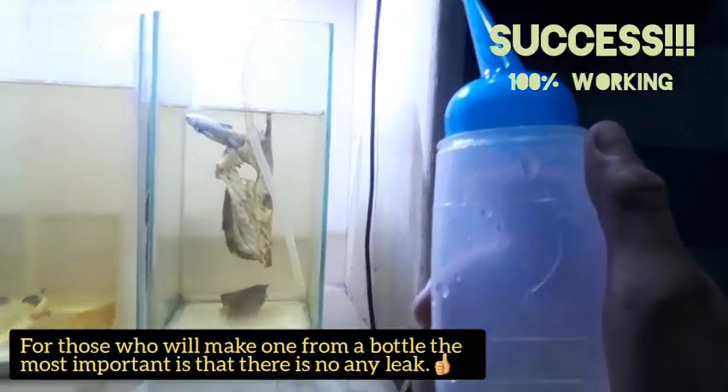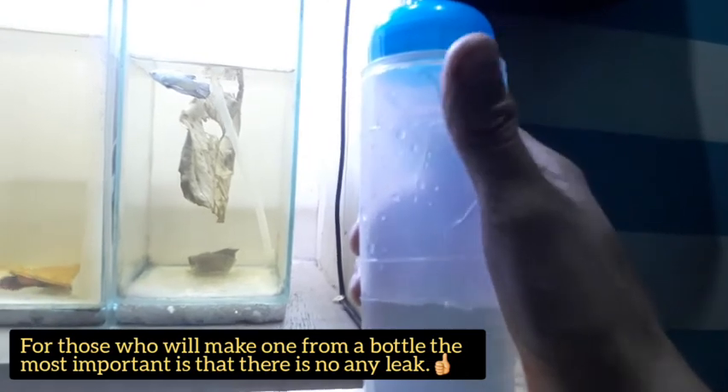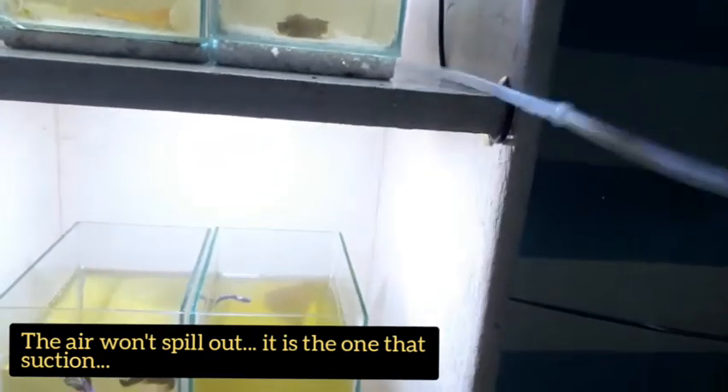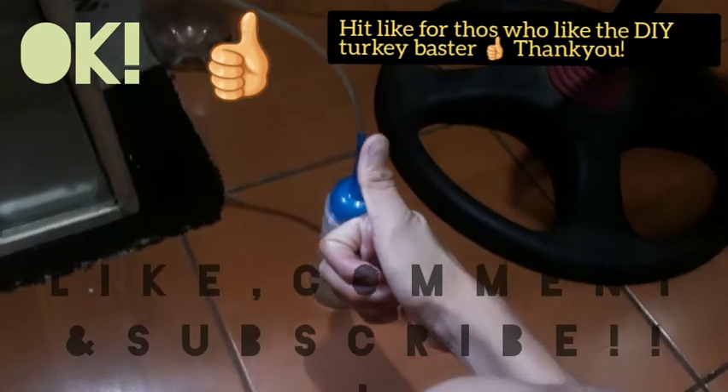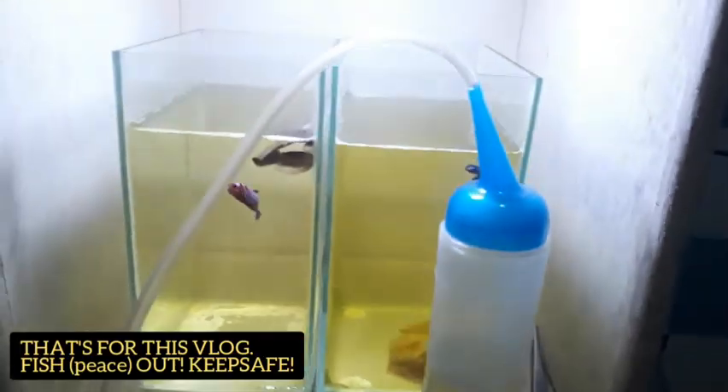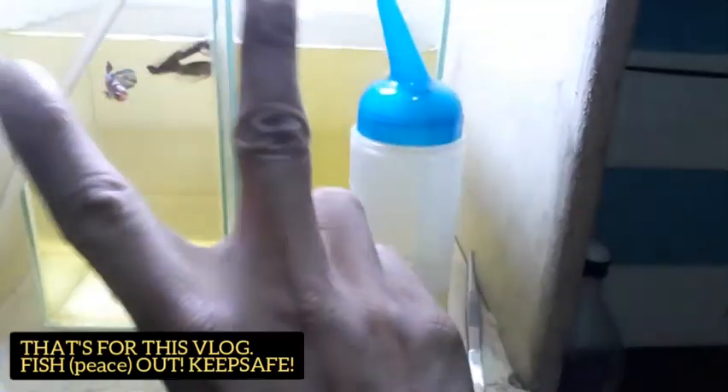Kaya sa mga gagawa nang sa bottle, mahalaga — walang leak para hindi lumalabas yung air, hindi lumalabas yung hangin na nagsasuction. Okay. Hit like pa sa mga nagustuhan nyo ring DIY turkey baster. Yun lang, thank you. Peace out.